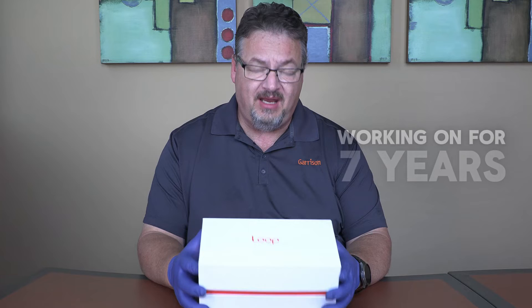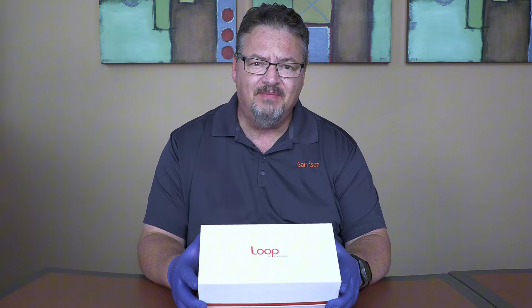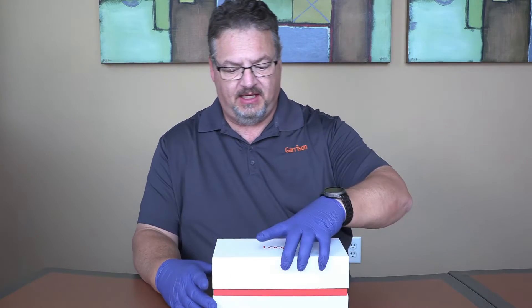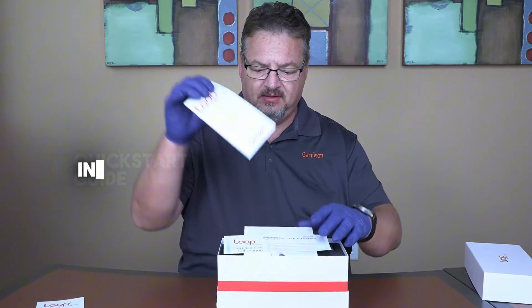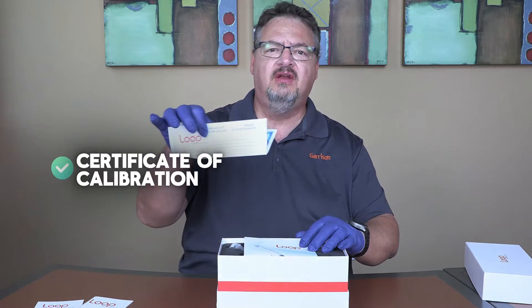We've been working on this for about seven years now and we're finally ready to introduce it to everybody. This is not a fancy flashlight — this is an actual curing device tool that has some remarkable, first-to-market, never-been-seen-before technology. Let's take a look inside the box. We've got a quick start guide, instructions, and a certificate of calibration.